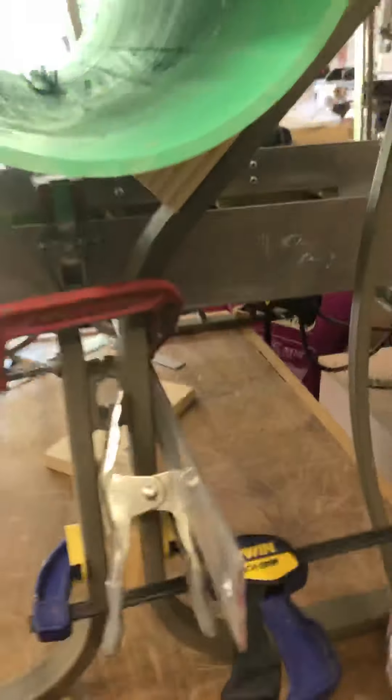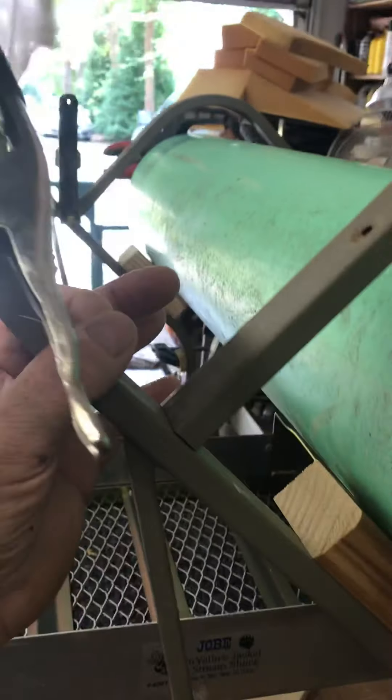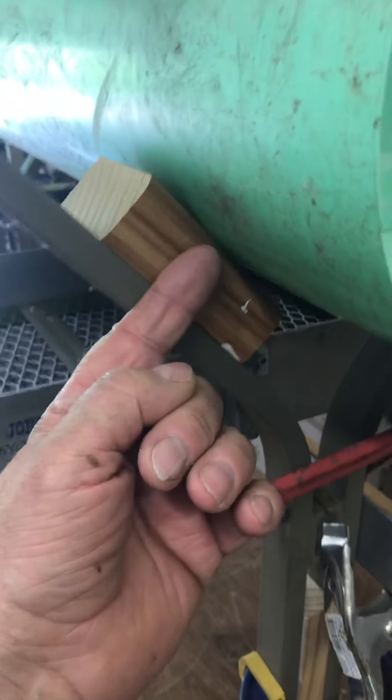I squished them together and I'll either weld it or bolt it up — probably do a little of both so I can take it apart if I have to. I'll definitely bolt this and I'll make a clip for in here. My wheels will hook — I need a wheel here and a wheel up here, four wheels on this end, four wheels on that end.